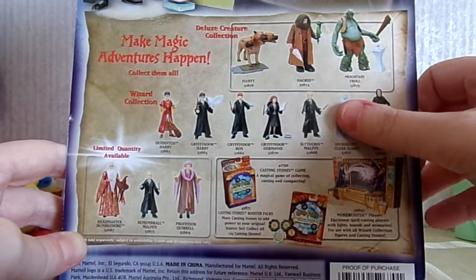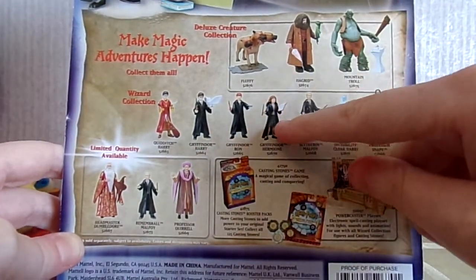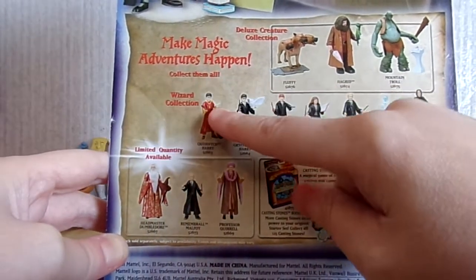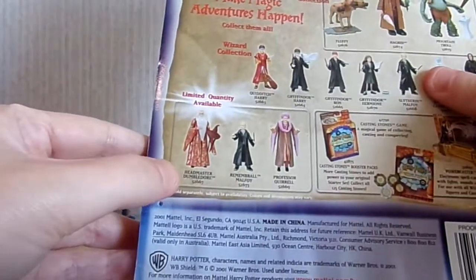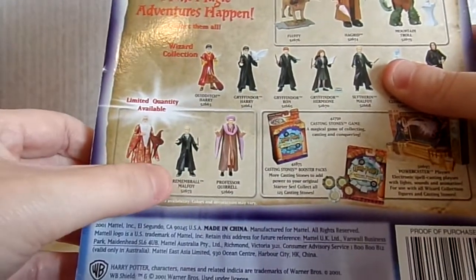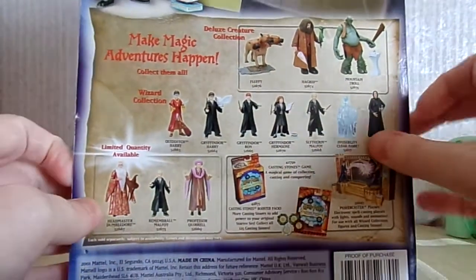They also had Professor Snape, Invisibility Cloak Harry, Slytherin Malfoy, Gryffindor Hermione — which I got of course — Gryffindor Ron, Gryffindor Harry, Quidditch Harry, and then a limited edition Headmaster Dumbledore, Remember All Malfoy, and Professor Quirrell. So pretty cool.